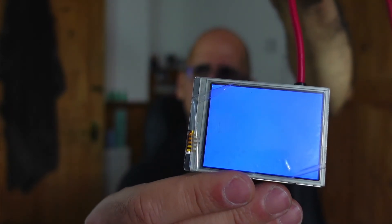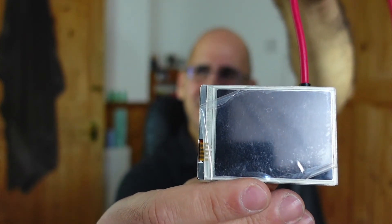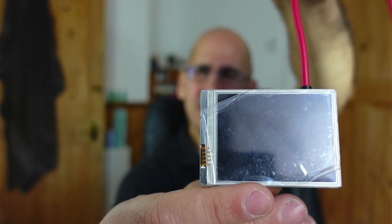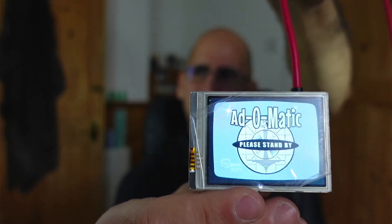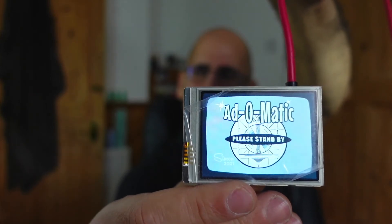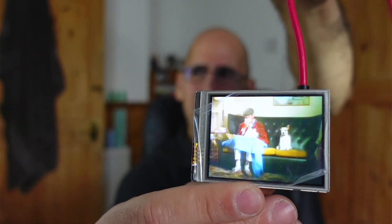So you get a bit of blue, then about 10 seconds of black — which isn't ideal — and then you go into a loading screen, which is an Atomic Test Card 'Please Stand By' screen. I wish I could have got it to boot more quickly and go straight into content. Mine is all about old adverts — old British adverts.